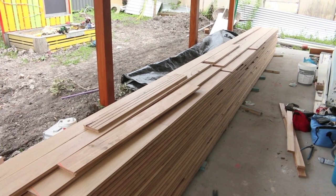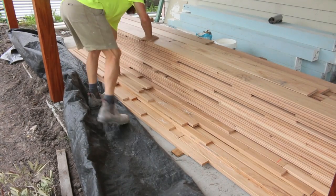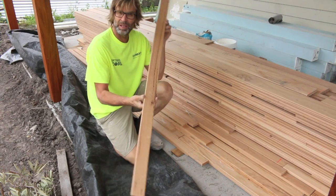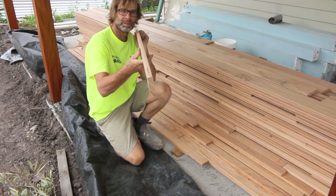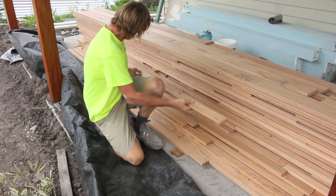And here is the flooring. The species is blackbutt, which is an extremely durable hardwood, and the size is 130 by 19. And these are the timber battens, which are secured to the slab, and the flooring is attached to those battens.